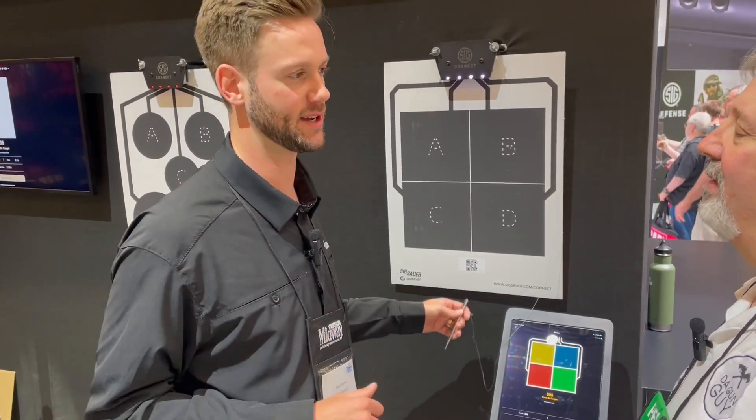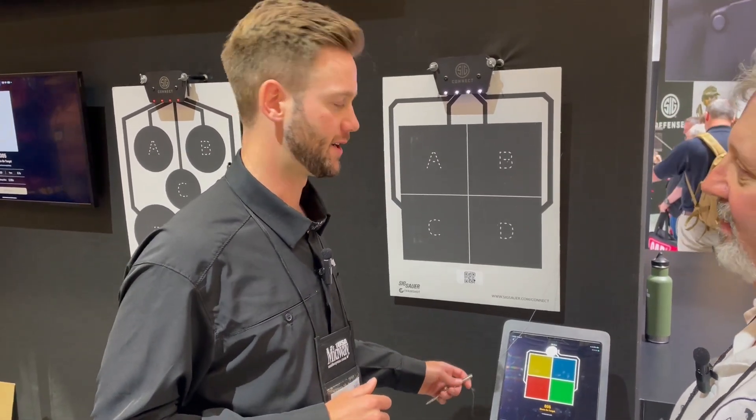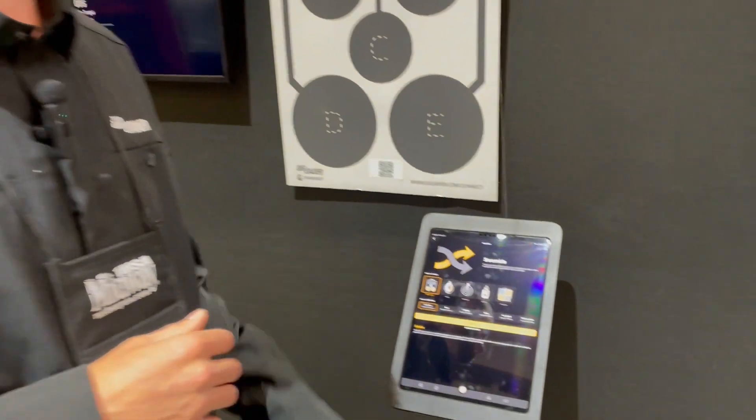It gives me an objective. It gives me a reason to feel like I did something at the range — think of the TopGolf example. So I'll show you the other game here; this is just two of a couple that we've got. This game is called Scramble.